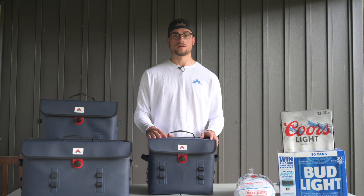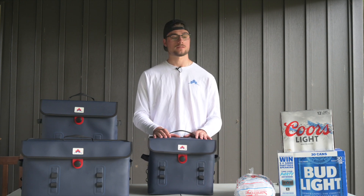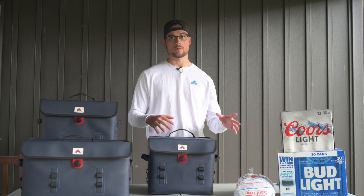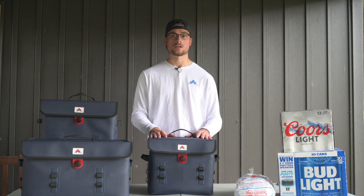What's up everybody, I'm here at Maple Mountain HQ — otherwise known as my parent's shed — and today I'm going to answer some of the most common questions that we get asked: How many cans do they hold? How much ice do they hold? Do they fit bottles standing up? How many bottles do they fit standing up? In this video I'm going to answer all those questions and give you a little run-around with the prototypes.